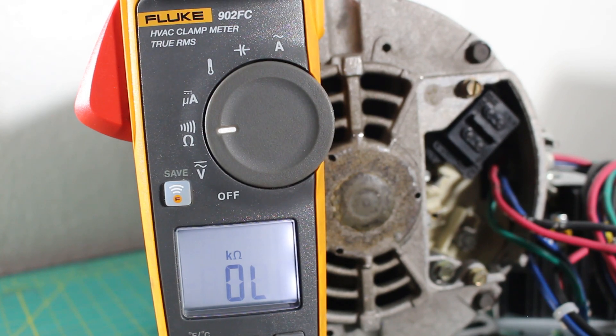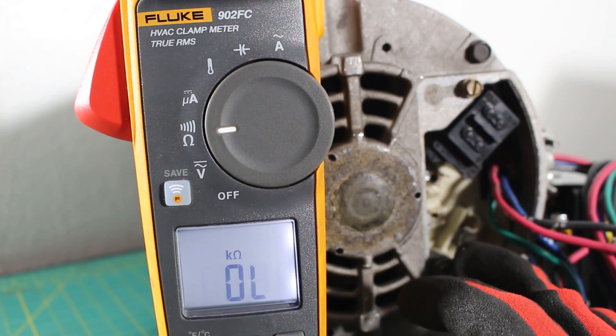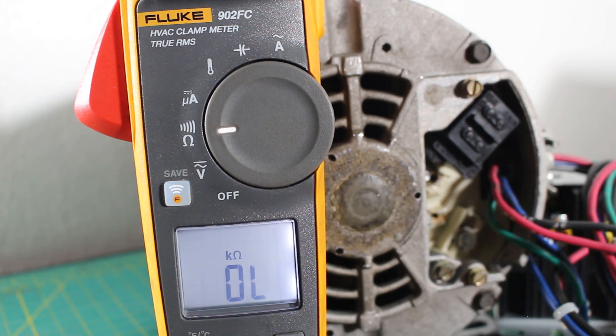One thing you must take into account is the temperature of the motor before performing any of these tests. Many motors come with internal overloads that we cannot see because they are internal. This is a safety device that if your motor overheats, it's there to protect the motor by opening the windings. So if your motor overheated, you might get OL or a reading in kilo-ohms and be mistaken that you have a bad motor — but in reality it's just your safety device that opened up. Make sure the motor is not burning hot to the touch or way above its rating temperature level. Give it time to reach about room temperature before you check the motor so you do not make that mistake.